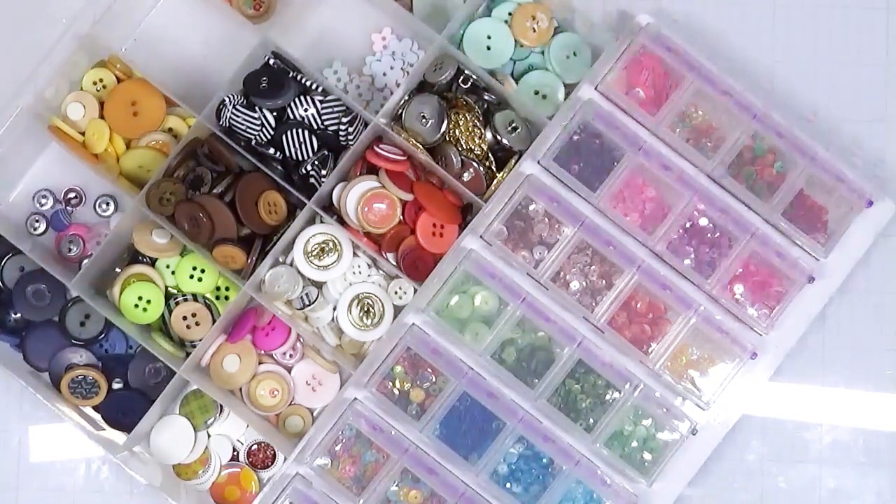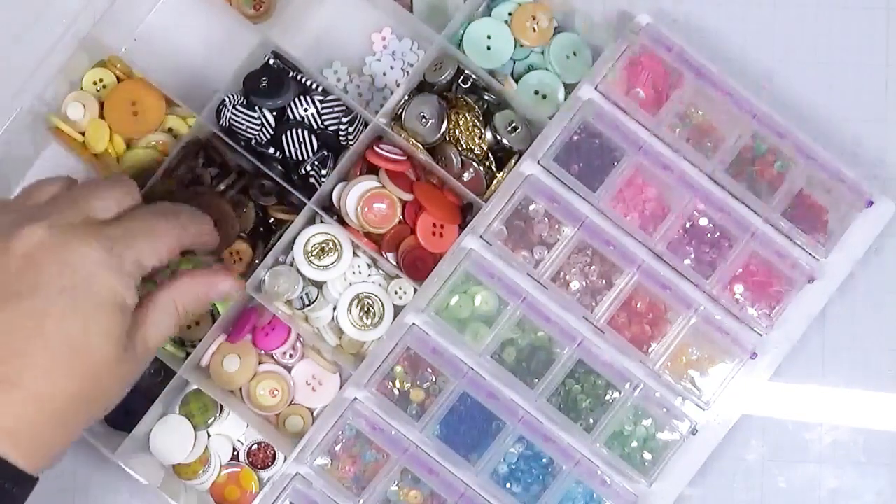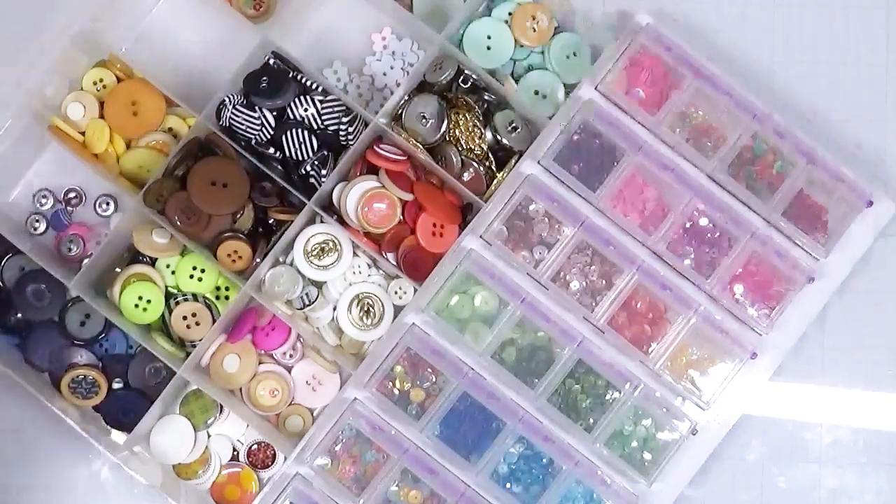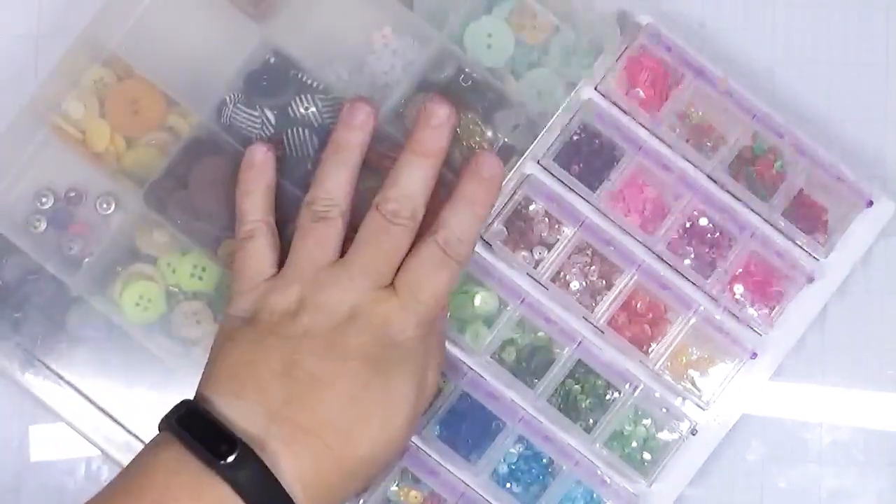This month our challenge was to use buttons, sequins, and gems. I'm also kind of throwing in enamel dots, but I think that's actually another category later on so there may be some overlap. It's pretty early in the month when I'm filming this. I don't know that I want to do buttons — they're not inspiring me at the moment — so that leaves sequins and gems.